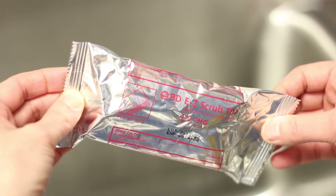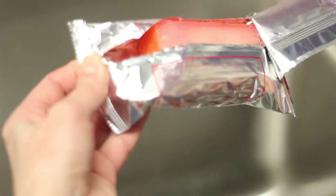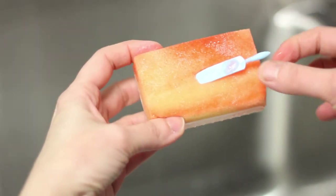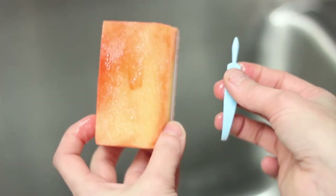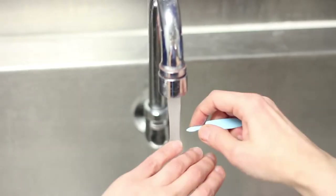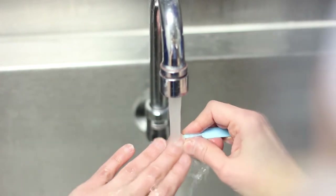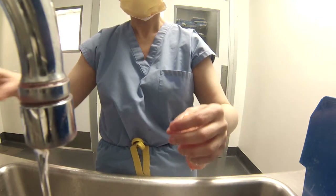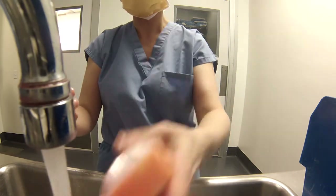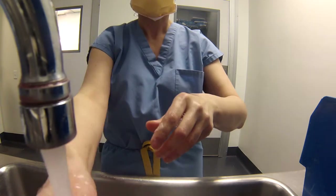Next, unwrap a scrub packet and remove the contents. Notice there is a bristle brush on one side and a sponge on the other, and a nail pick in the container. Carefully clean the sub-ungual area on each finger using the pick under running water. Discard the nail cleaner, hold the sponge under running water, and squeeze to release soap. Begin the scrub by passing your nails back and forth across the brush. Note the video is showing the scrubbing at a quickened pace.